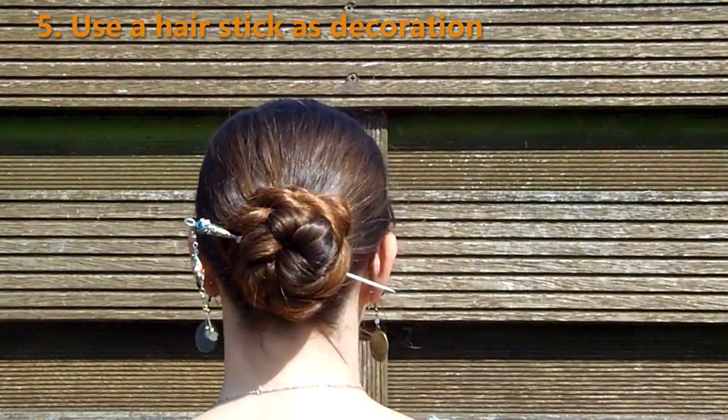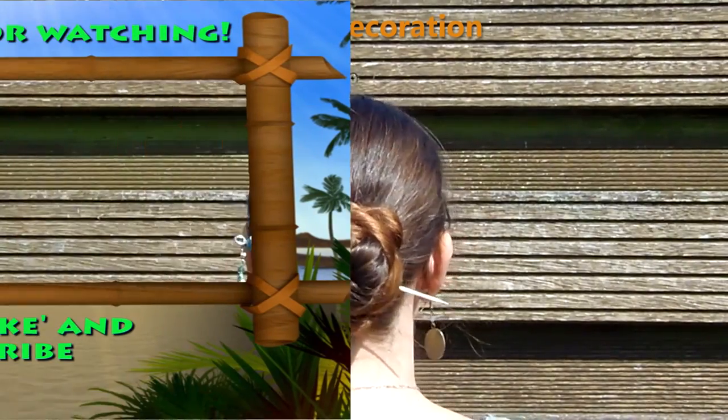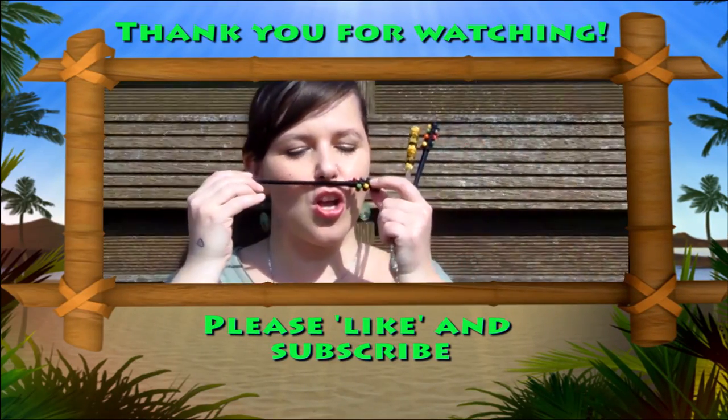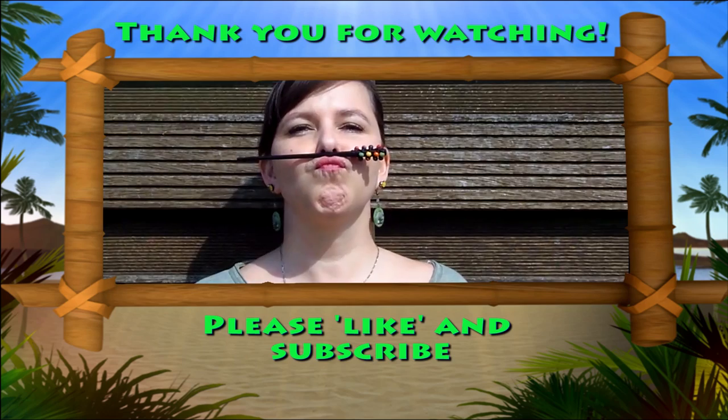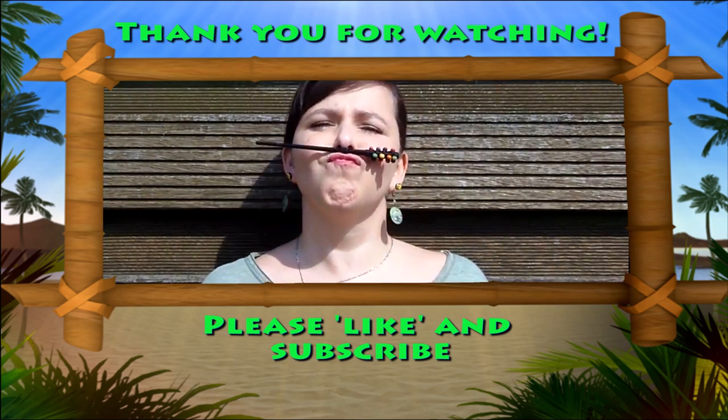I hope this video was helpful if you're new to using hair sticks. If it was, please give it a thumbs up and share it with your friends! Thank you for watching and don't forget to subscribe for more videos! Byeee!